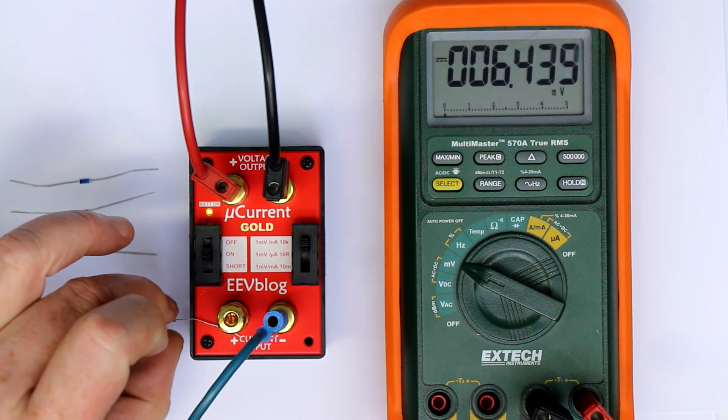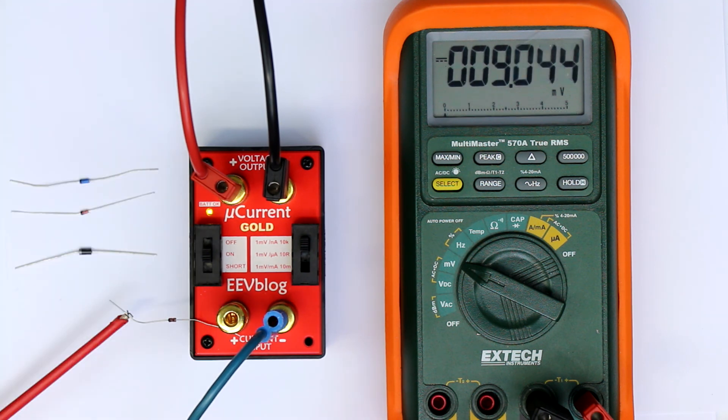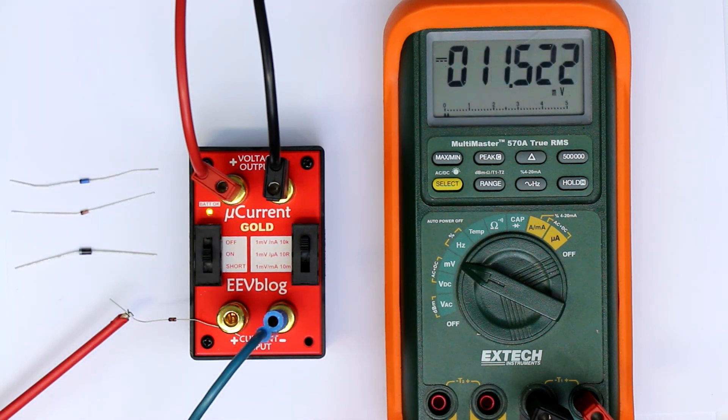And if I touch and heat it, you can see the reverse current goes substantially up — so they are also quite temperature dependent. They are absolutely not suitable for precision op-amp protection, because there we want error currents from the protection diodes in the picoamp range, not in the nanoamp range.